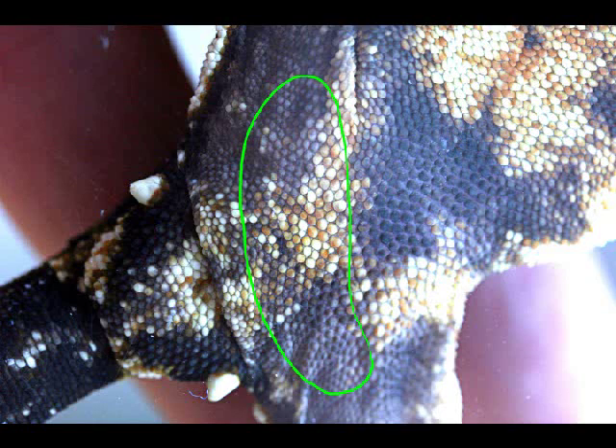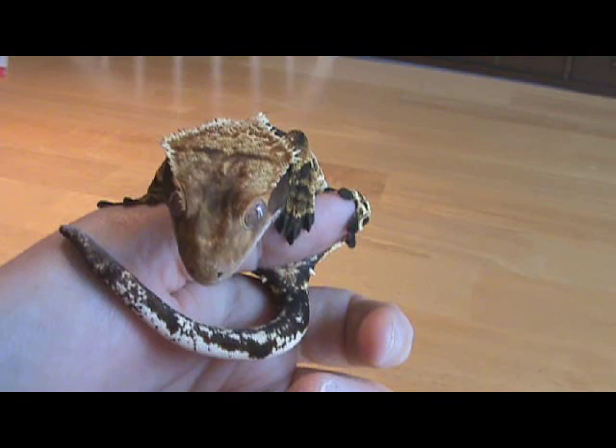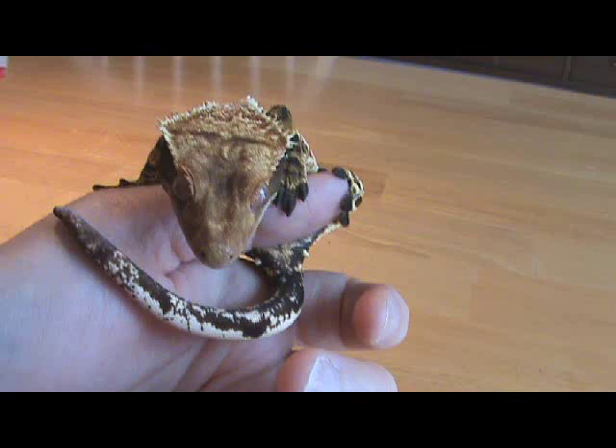I've found that the pores generally start to be visible when the animal is around four grams, but sometimes they're hard to see until even around nine or ten grams. If you've got really good eyes, you might catch them a little bit sooner.